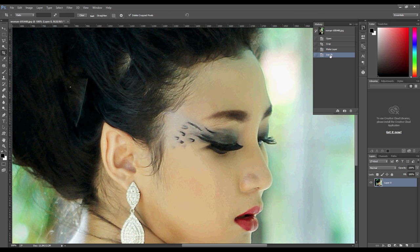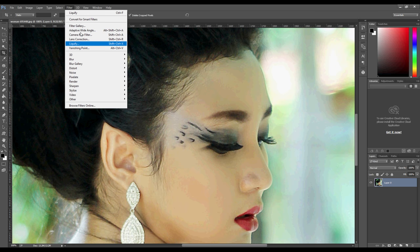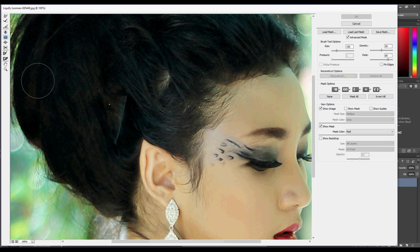Now let's make an even more exaggerated ear with the same process. In the Liquify window again, let's use the first tool on the left: the Forward Warp tool, or press W on your keyboard. This tool drags your image — use it to make your ear bigger and more pointy.